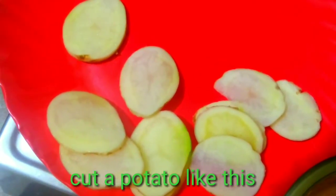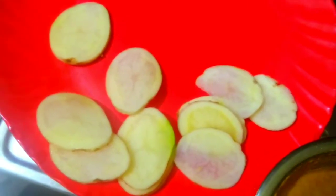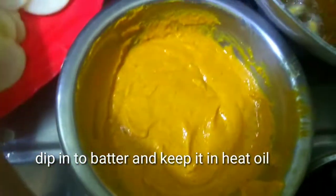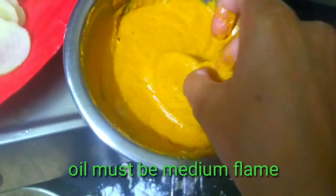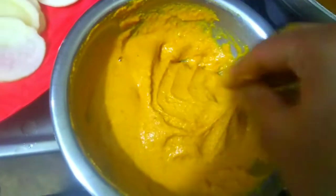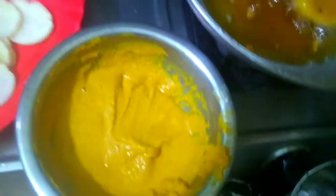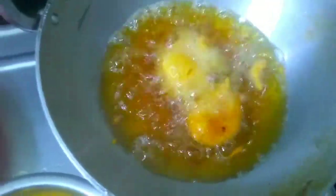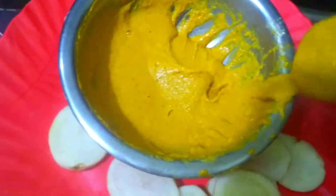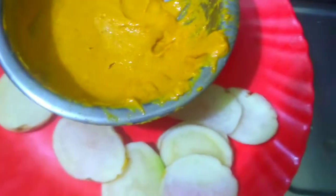Put the oil in medium flame and heat the oil. Keep it at medium to low heat, not high flame. After preparing the batter, fry it.